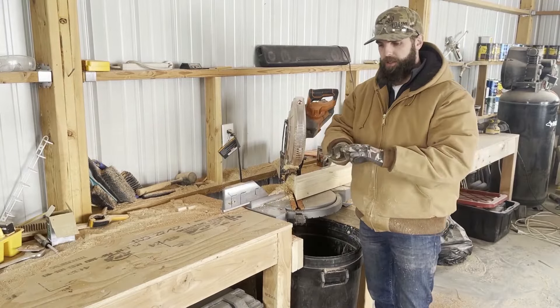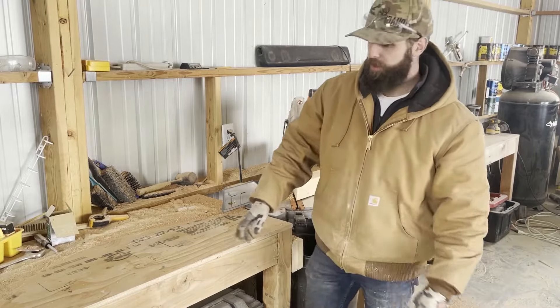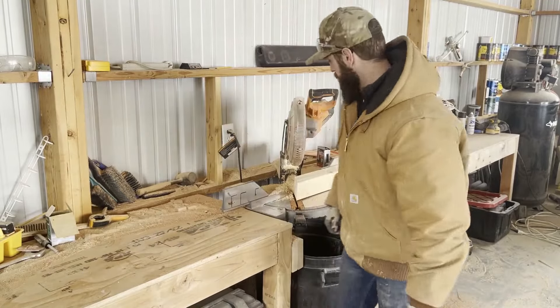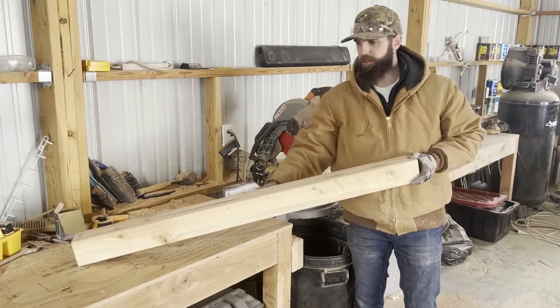The last piece we need to cut is the cross member across both of those trestle bases. For a six-foot table, that's a 49-inch cut. This will be our cross member across the two bases.